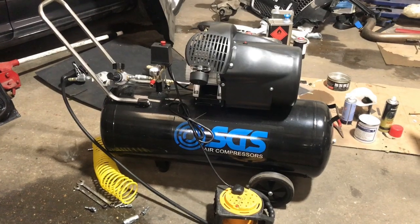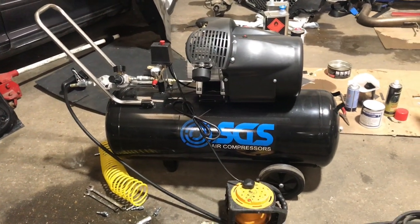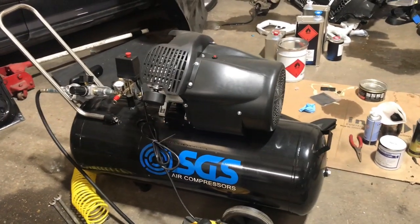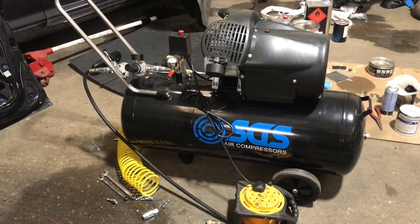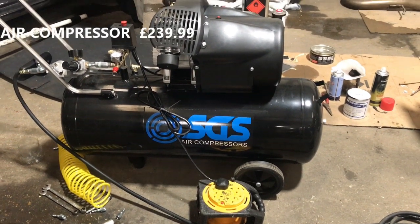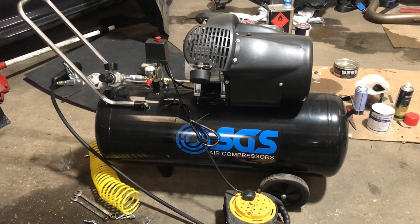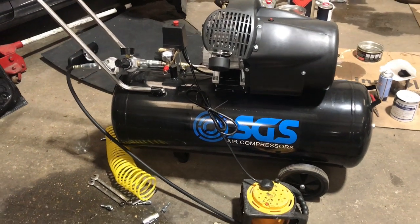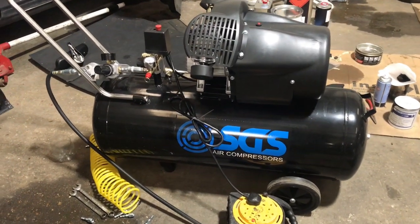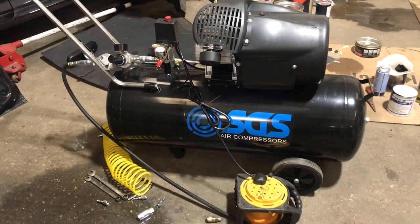So the first bit of equipment we've got is the air compressor. After speaking to a couple of people, some people say you can kind of get away with a 50 litre one, other people say you need a 75. When I had a look, I couldn't really find many 75s, and a 100 wasn't that much more expensive. So just for peace of mind, I went for the 100 litre compressor. As you can see, I got it from SGS. I'll put prices on the screen in the corner of how much each thing costs, just to get a running list. I don't think it's overly expensive to get everything. So yeah, that's the air compressor.